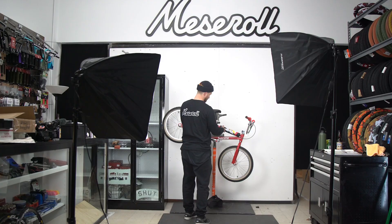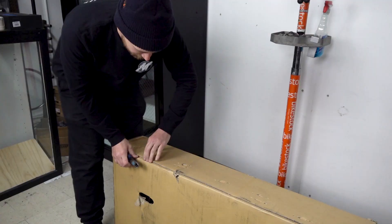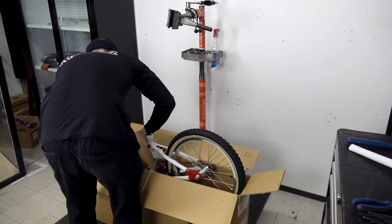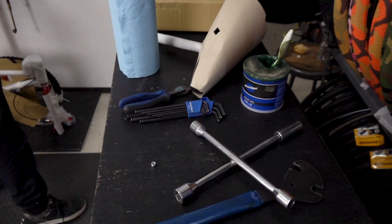I didn't buy it just for the clout. This is the first thing Supreme that I've ever paid for. This is a 1995 S&M dirt bike, basically a replica, but considering the company that made the bike, I'd say it's a pretty darn good replica.